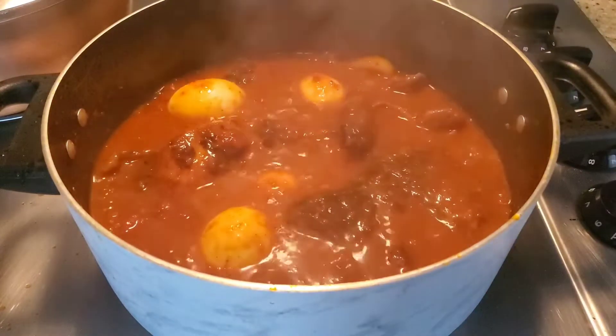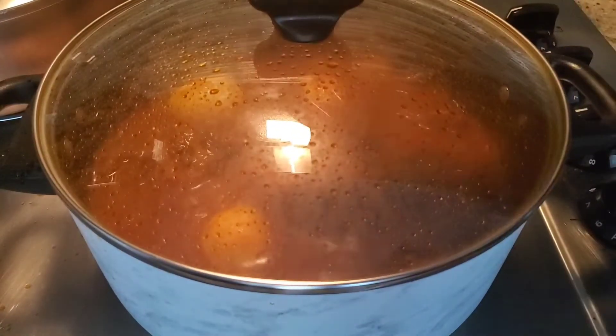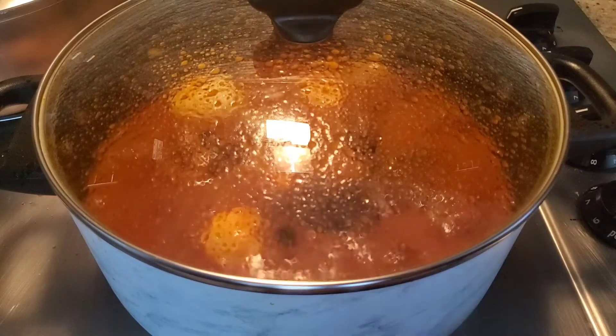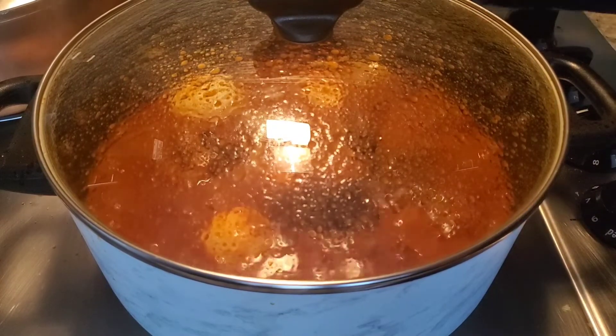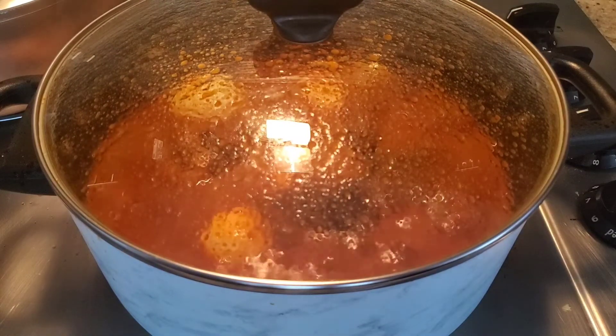So we are going to cover it now. We are going to cover for it to steam for a few minutes. Now we are cooking and cleaning — that is the essence of it. But be careful with your hands so you don't get burnt. That is what we do in this house: when we cook, we clean.